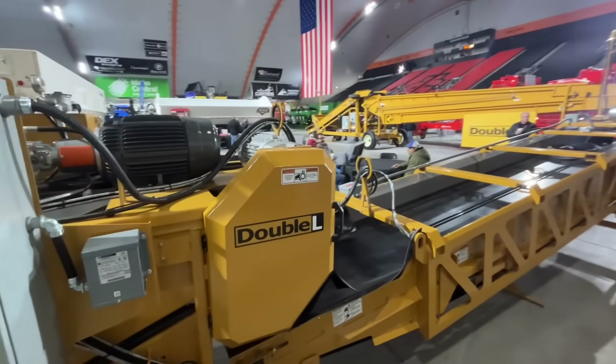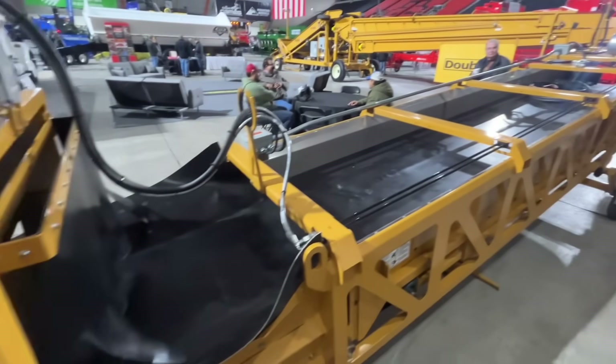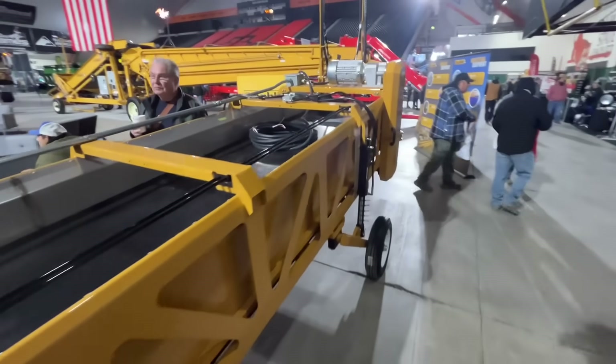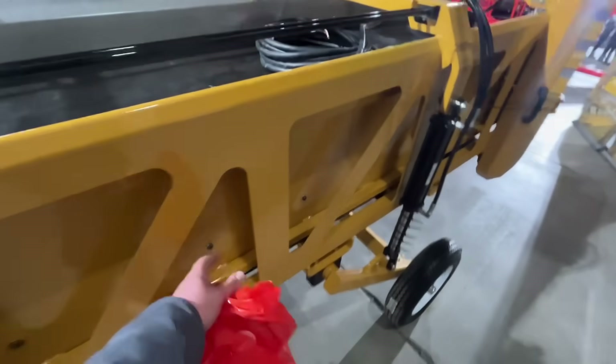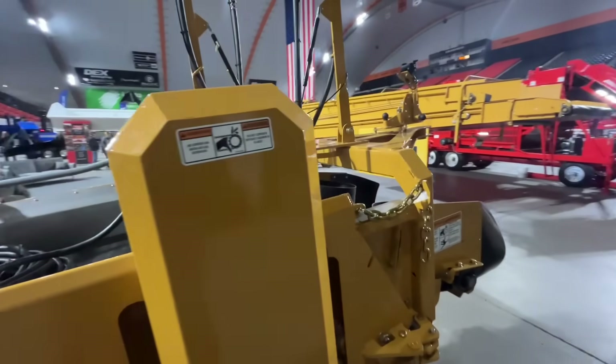There are a lot of companies that make potato equipment — Double L's here, Lockwood's here, and a few other companies too. This is their big scooper. It looks pretty beefy — like you could run a lot of potatoes across it and you're not gonna break it. Looks pretty nice.